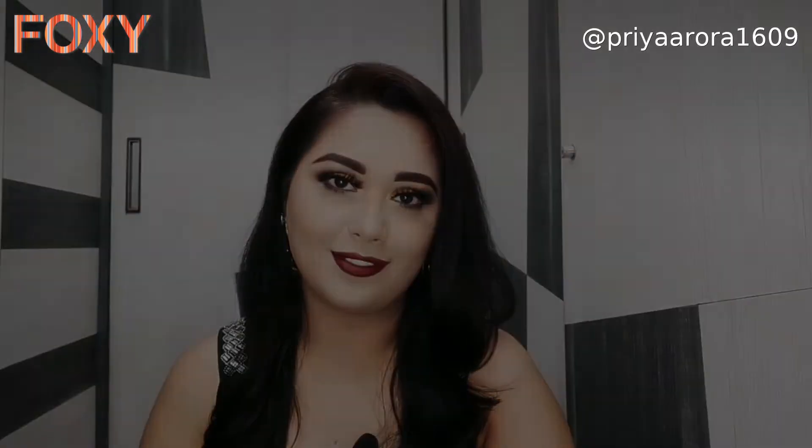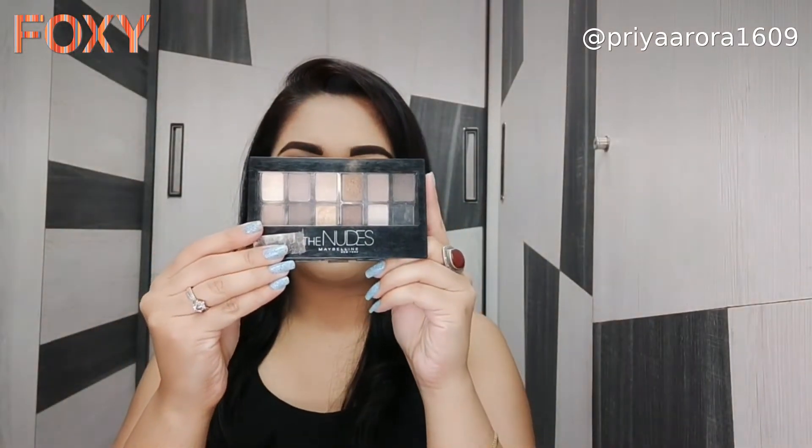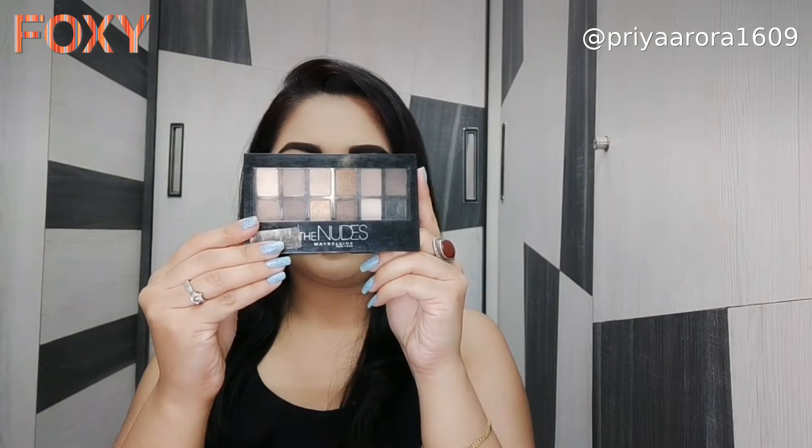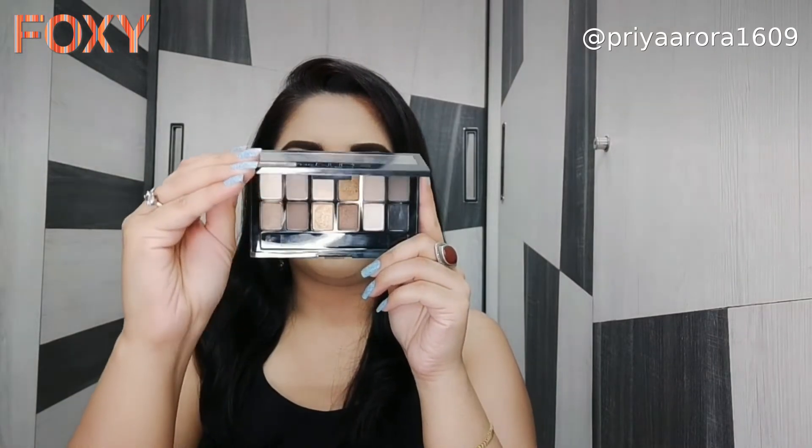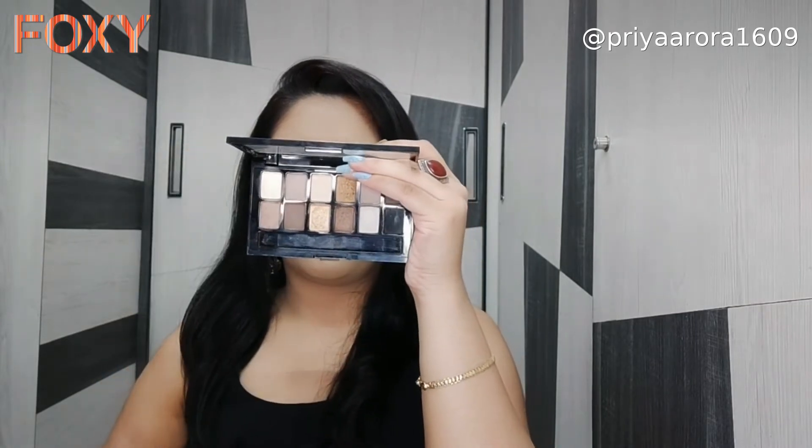I have already applied concealer on my eyelids and set it with powder. To create this eye look, I am using the Maybelline The Nudes palette.